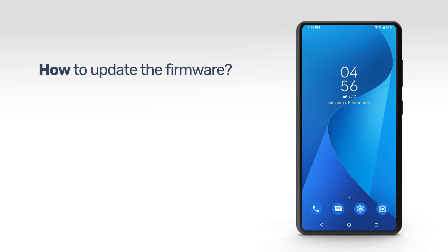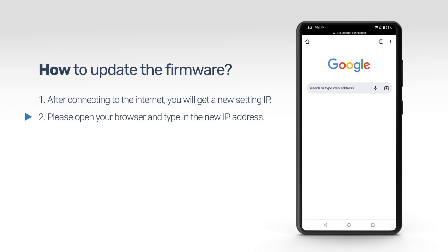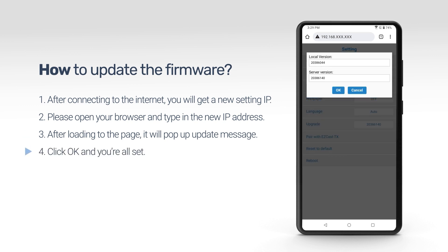To update the firmware, find the IP address once you are connected to the internet. Open a new browser and type in the IP address. The update notification will pop up. Click OK and wait until the update process completes.